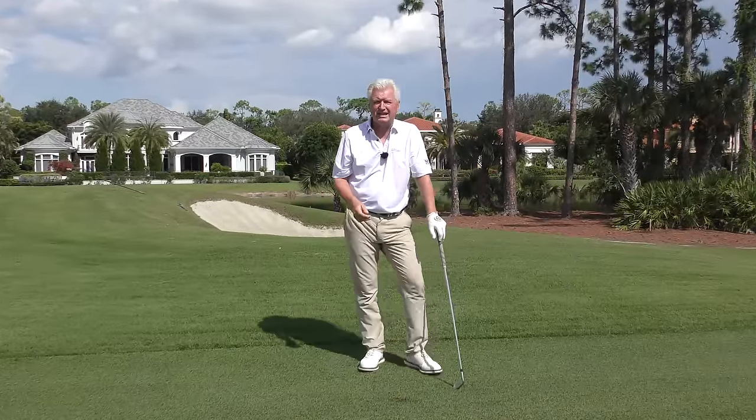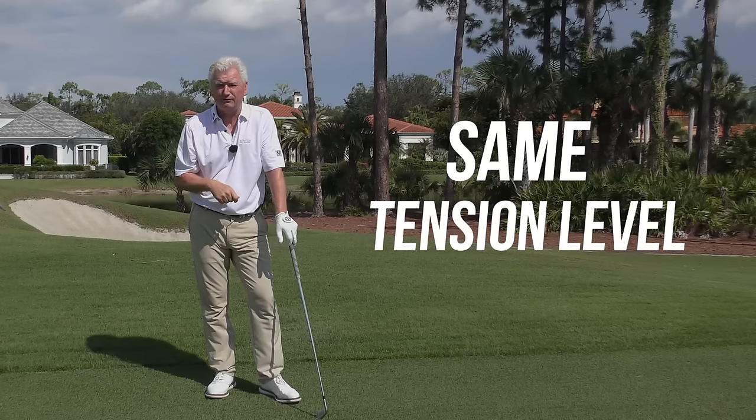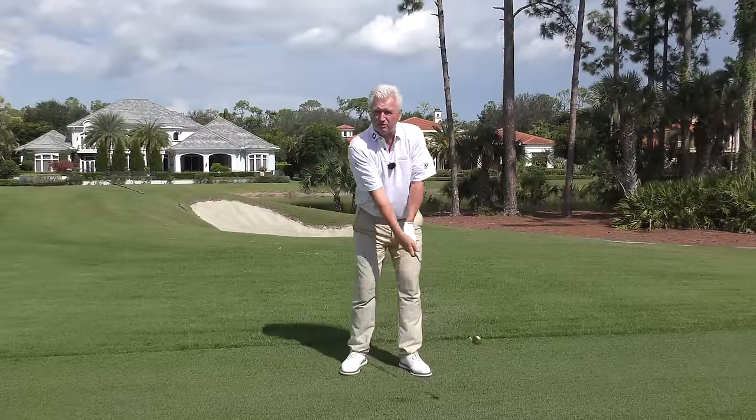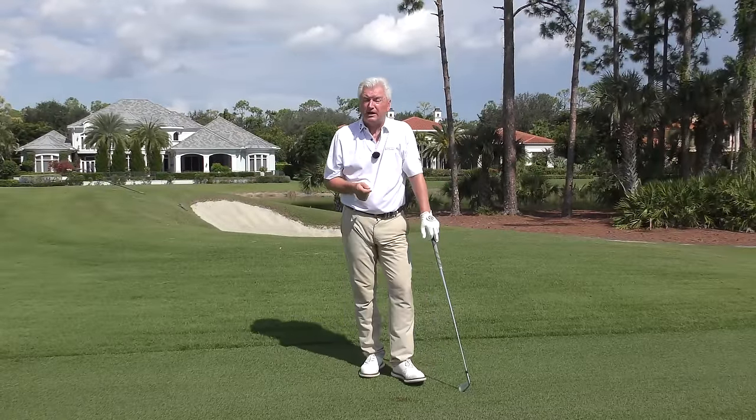First off, let me just say that I don't believe that all elite players grip it at the same tension level. I just don't believe that. Some players are a lot more languid and loose, their arms are a little softer, their wrists are a bit whippier, others a bit firmer.